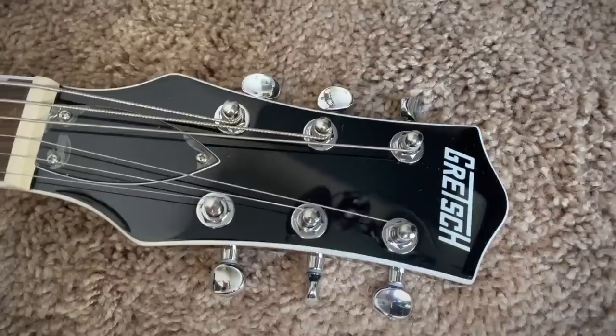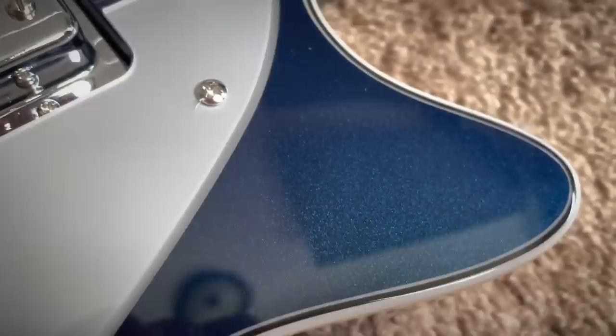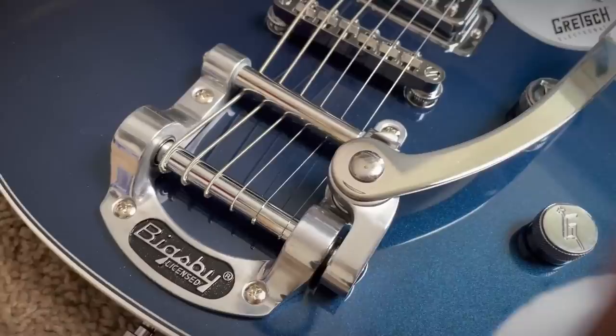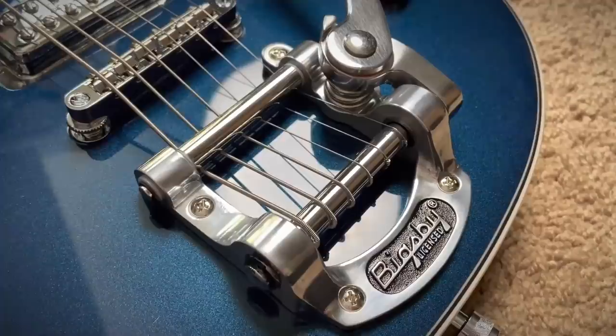Dude, I have the biggest grin on my face right now. So this is a Gretsch — it's the first one that I've had on the channel, the first one I'm ever going to try actually. Of course it's a single cut. We love that here. It's in this blue sparkle that my camera's actually picking up pretty well. Bigsby and everything — I love how much mass and metal Bigsbys have. They remind me of like the old muscle cars of tremolos.